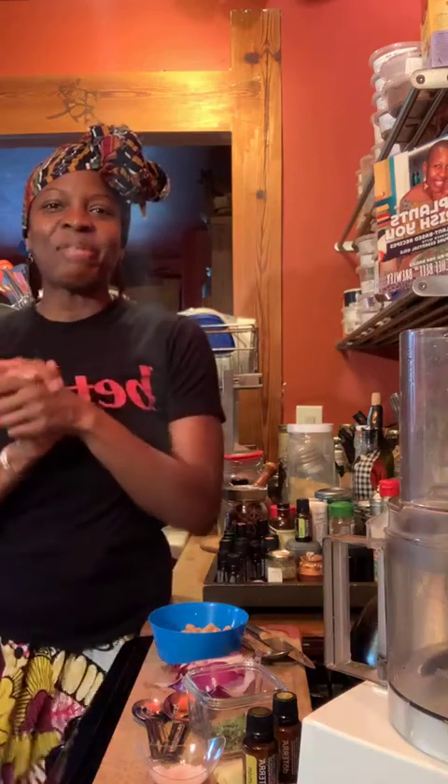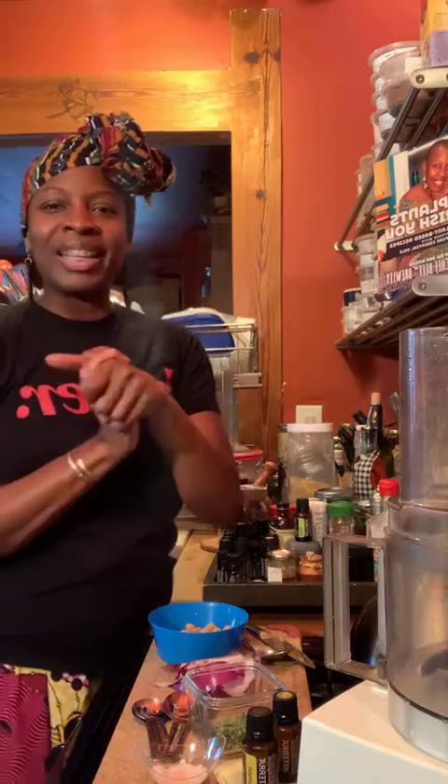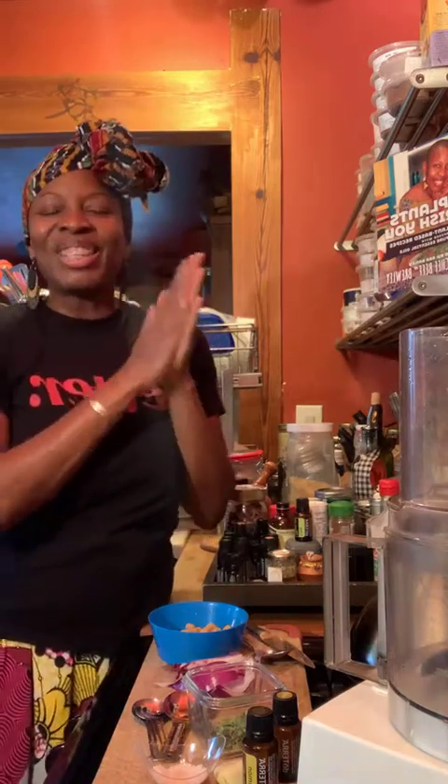Hey y'all, this is Chef B. Welcome to Healing Me First Wellness Wednesdays. I see some of you jumping on. Happy Wednesday, Happy Hump Day. Hello, 65 Diva, thank you for joining.